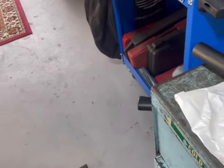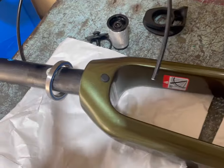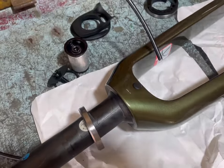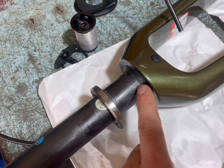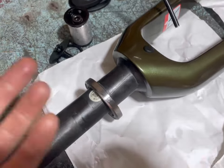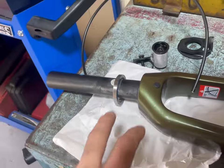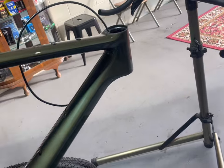Now we're going to assemble the headset and feed it underneath the stem. As you can see, this bike was assembled and ready for pickup from the shop, but there's no grease here. It doesn't have to be a lot, but there should be some grease on that bearing — and there's barely any. It's a gravel bike, so we definitely want some grease on the headset bearings. I'll grease that up, then put the fork in, run the cables underneath the stem, and show you what that looks like.